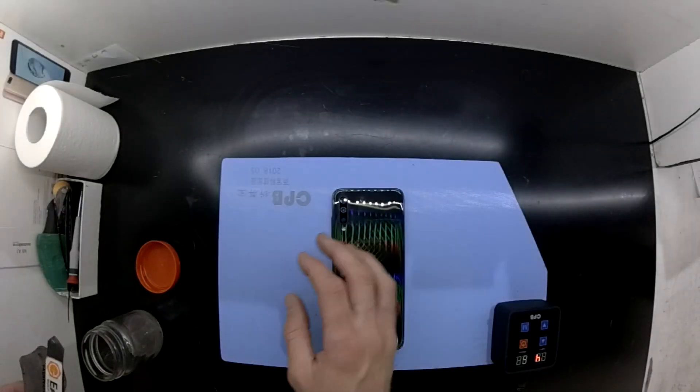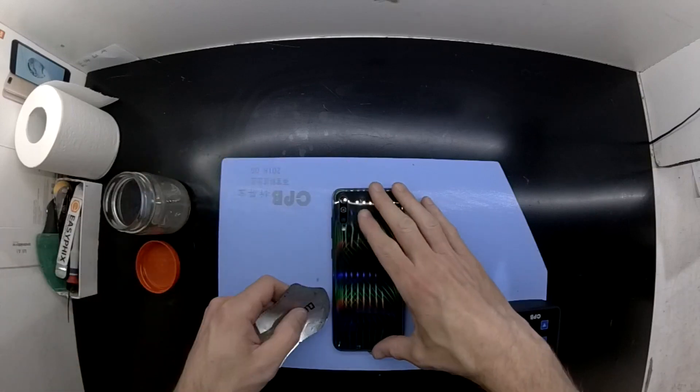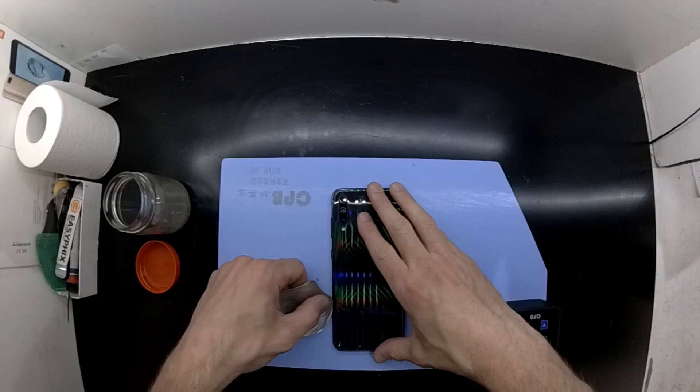Today on the workbench is a Samsung Galaxy A70, which as usual has been on the heat pad at 75 degrees Celsius. Now I'm using a fin pry tool to open it up.